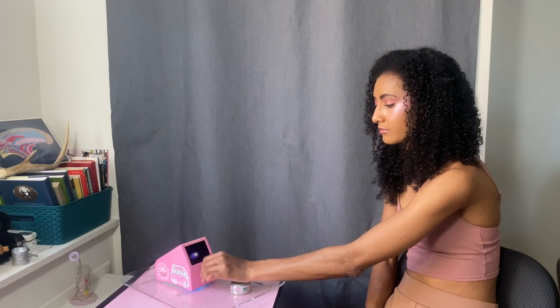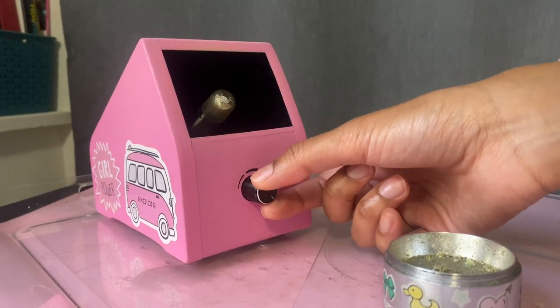Step number one: turn on your device and set the knob to the 12 o'clock position. Then wait five minutes.